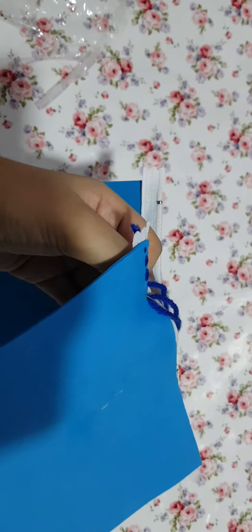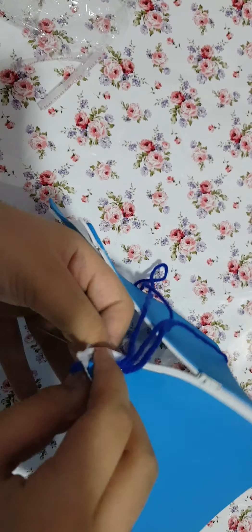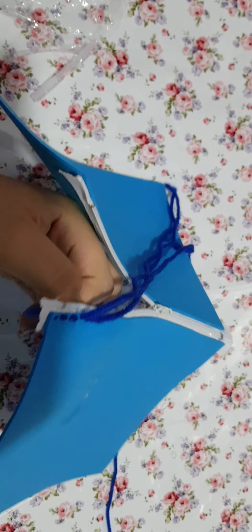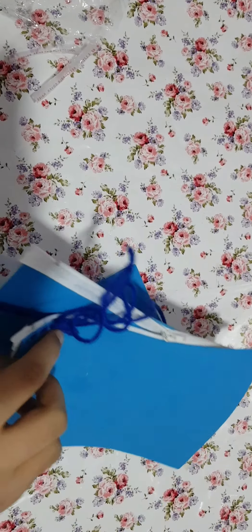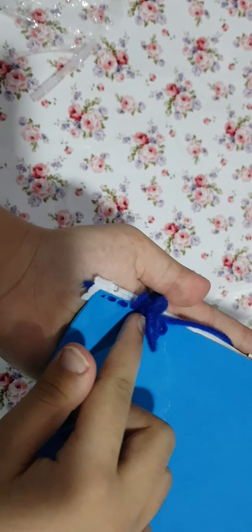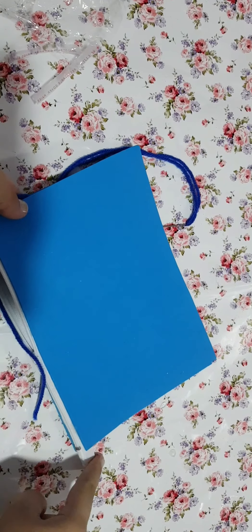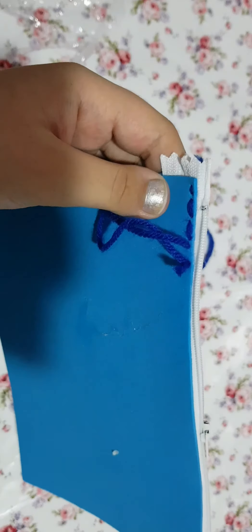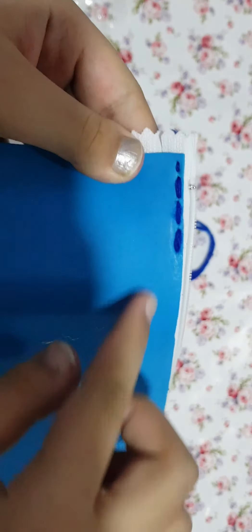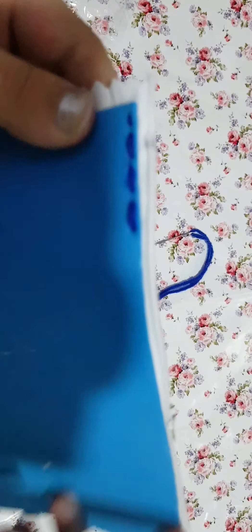As I am showing you, it is pretty easy to stitch. I am going to continue till the end, and then continue from here till the end as well. As you can see, it looks pretty neat.